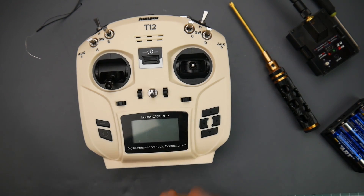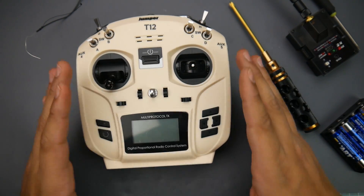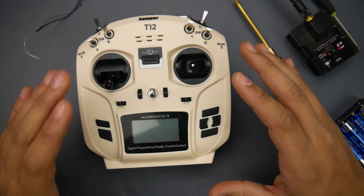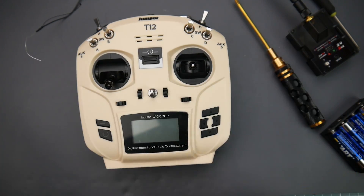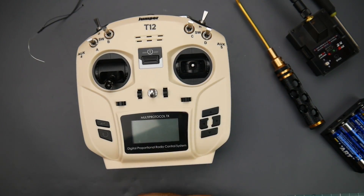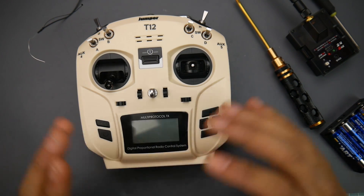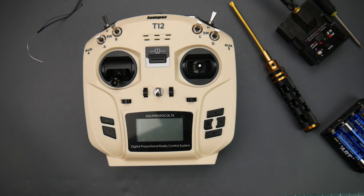Overall, I would definitely recommend this. It has its own audience, and I think I've made clear who it's for. I'd give it an 8 out of 10 — build quality is about 7 out of 10, but the overall price and package are really great. I'm an FR Sky fanboy, I'll admit it, but when I sat down and really thought about it, this is a great deal especially for people who want to get into module systems for long range or better penetration. Jumper, you guys did a really great job — I can't wait to see an updated version. If I helped you make a purchase or avoid one, please use the links below and check out my Patreon. See you in the next one!